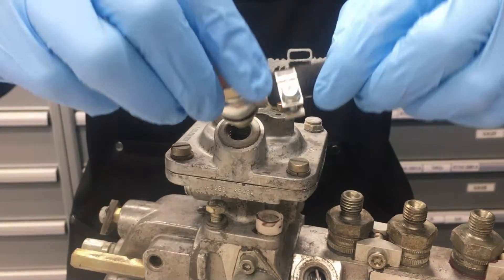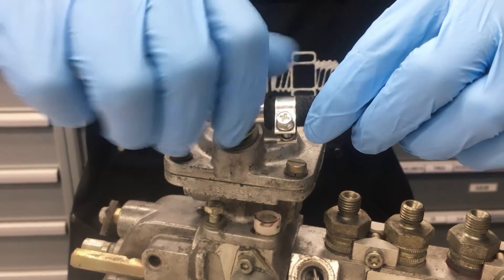Here, you can see the proper installation of a bonded sealing washer with a banjo fitting.